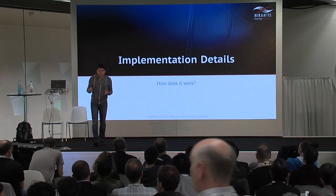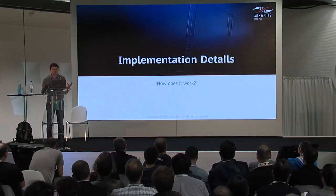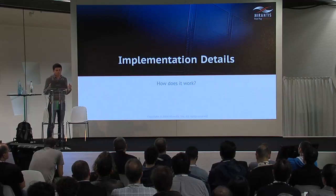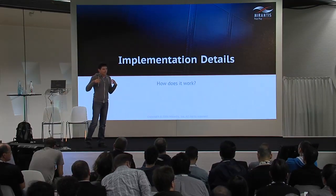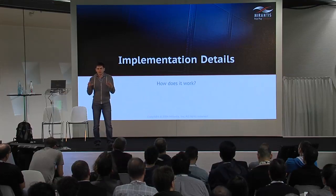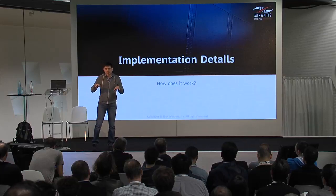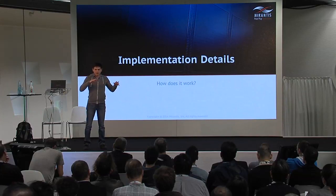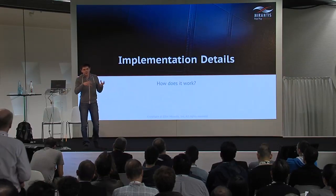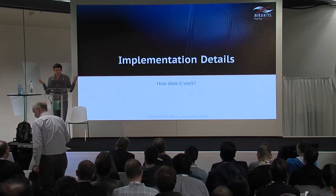This is the so-called forklift upgrade. Let me explain why this approach was chosen, because the eventual goal of OpenStack upgrades is in-place upgrade — where you don't forklift resources or install new controllers. But is it even possible?